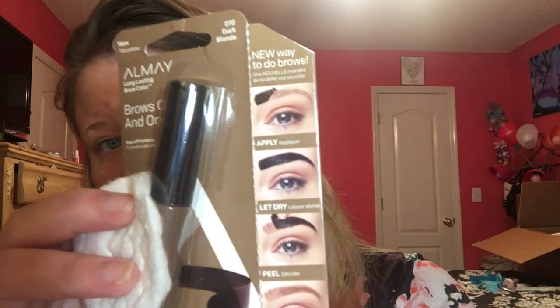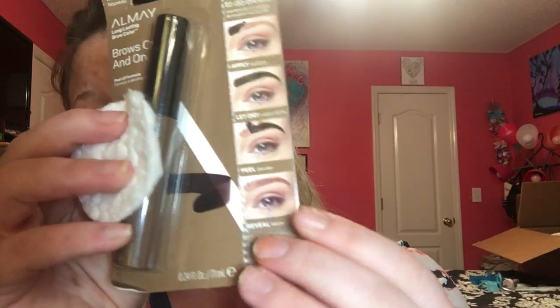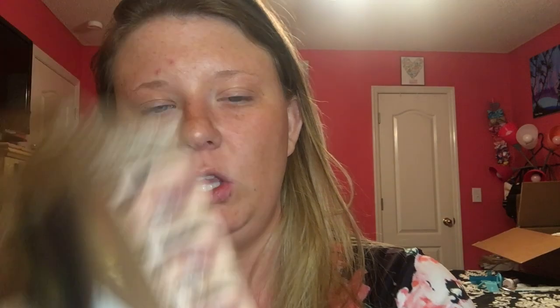So it says step one: apply thick coat to brows. Two: let dry 30 minutes. Three: peel. Four: brows on. And this kind of gives you a little bit of a visual — this is what we're going for, the desired look.